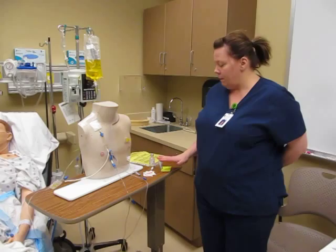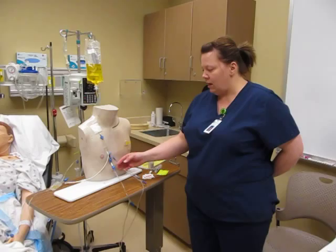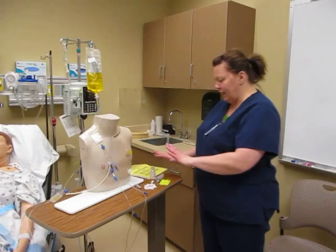Shelby Braylon doing the Dilaudid or Hydromorphone bolus or IV push medication. I have a central line on my patient. This patient is a 35-year-old and they're complaining of 9 out of 10 pain. This patient also has a morphine allergy, so I know that.